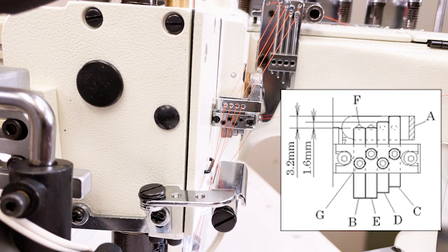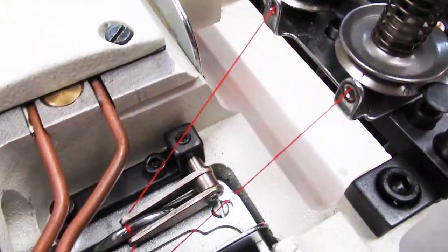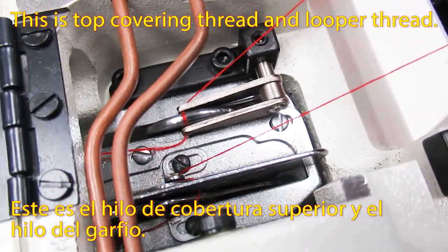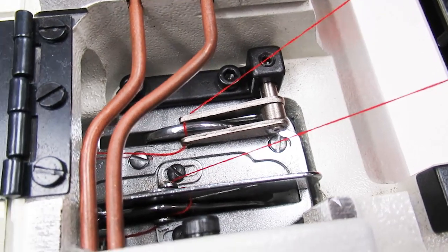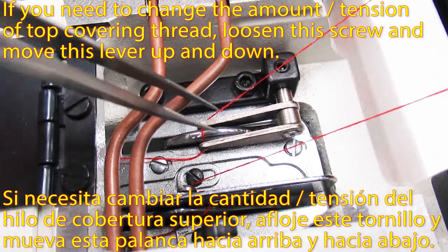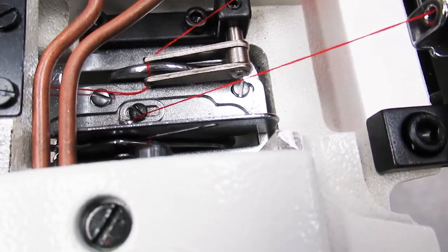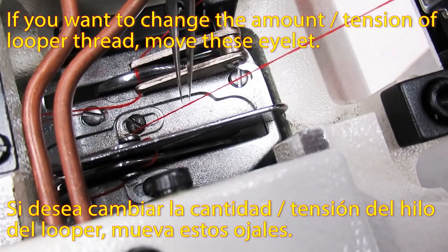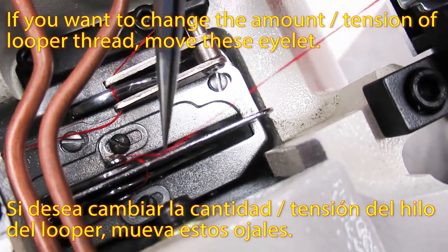Next, threading. This is the top covering thread and looper thread. If you need to change the amount or tension of the covering thread, please loosen this screw and move this lever up and down. If you want to change the amount or tension of the looper thread, please move this eyelet.